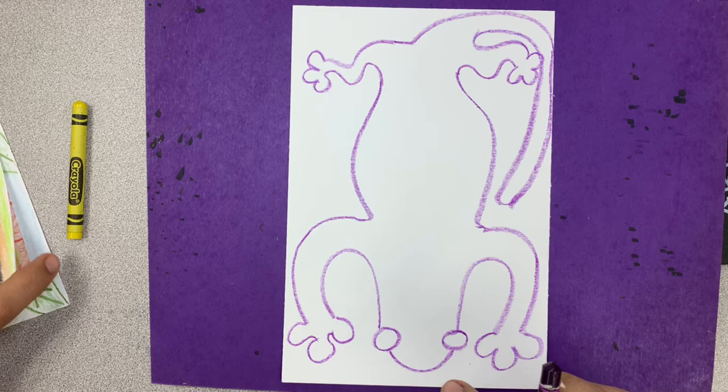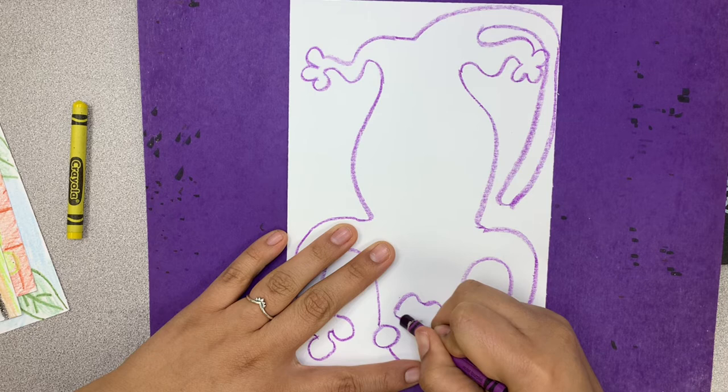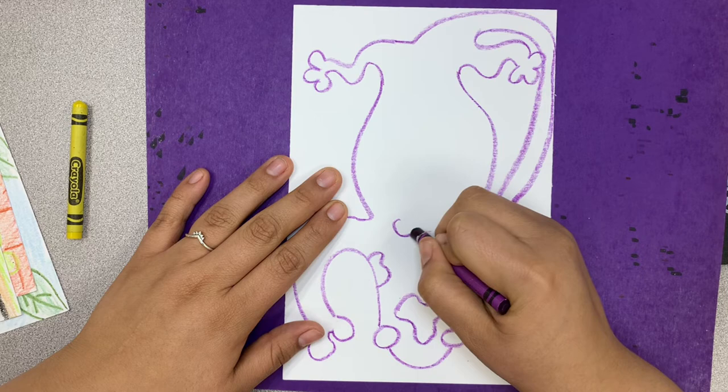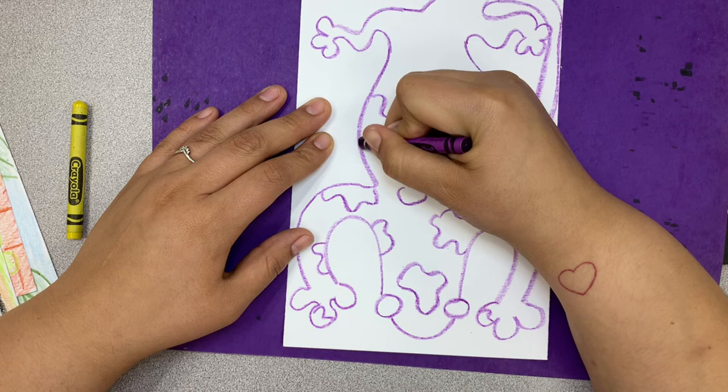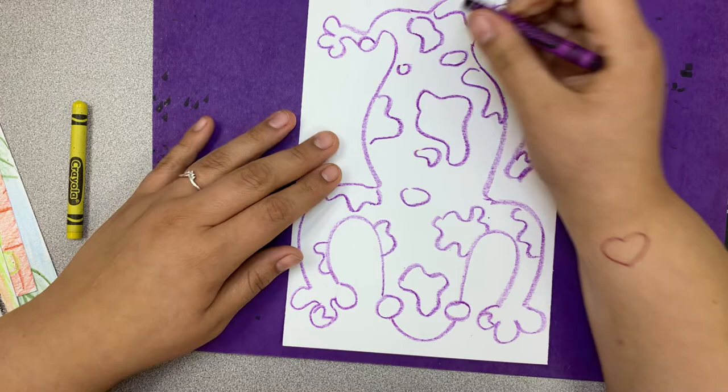Next, draw our little polka dots — our little cow marks. They're going to be so great and beautiful. You can put them everywhere, as many as you'd like. Go ahead and draw yours in. Remember, yours doesn't have to look exactly like mine and you can add as many as you want.